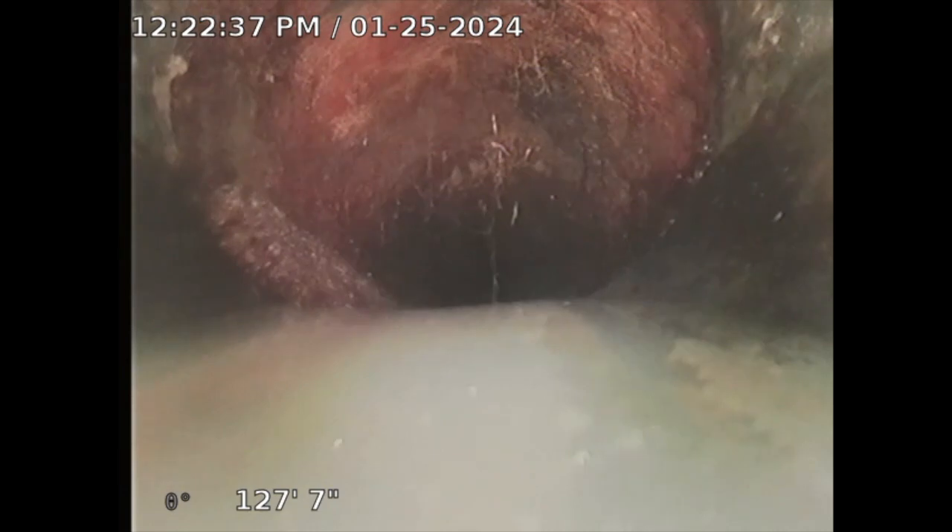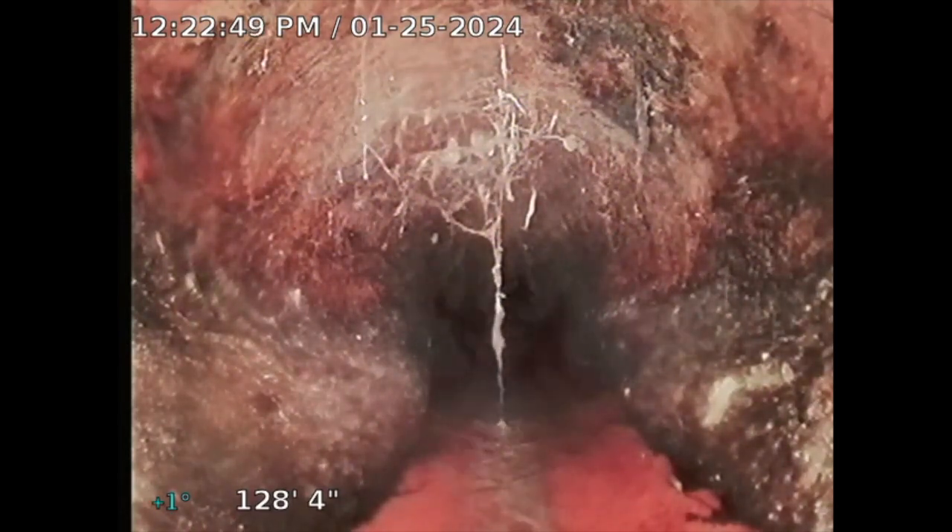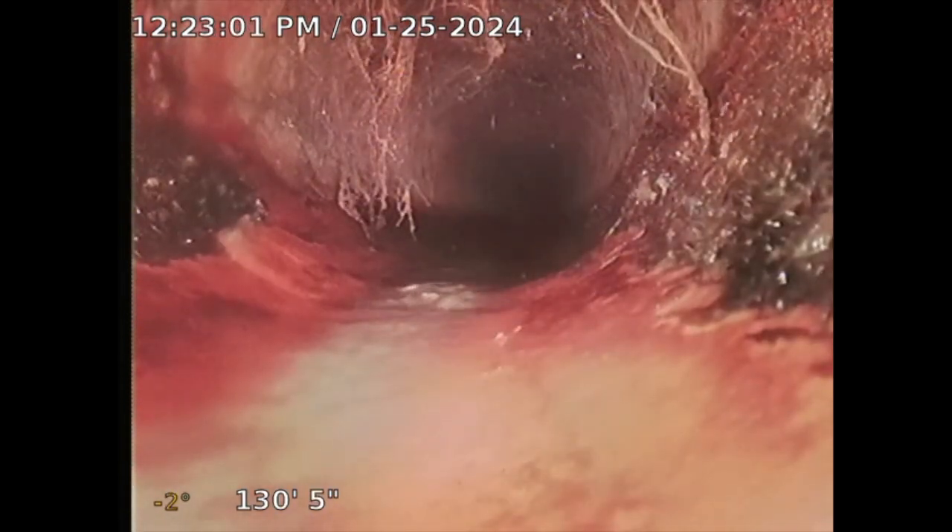I'm 127 feet out from this clean out. I did find some tree roots here — tree root intrusion. You can see it on the bottom right and bottom left. Now this is clay pipe, and this is where there are some tree roots. It could be crud, but it looks like tree roots. That's how it starts. I'm going to keep pushing and locate it — my camera head has a sonde locator and I can locate that.